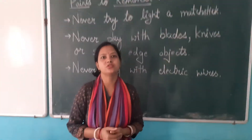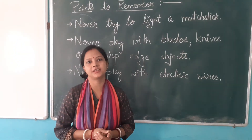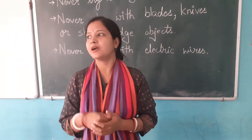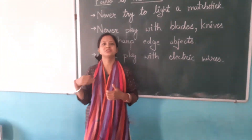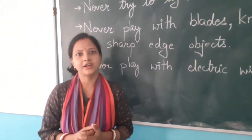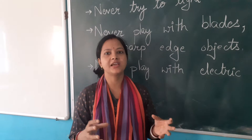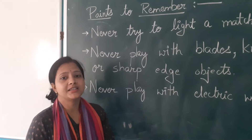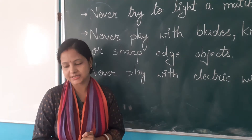Safe means how can we save ourselves? Our parents say that we should not go outside, we should not use sharp objects, even with naked hands. Why? Because these are dangerous for ourselves.